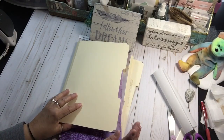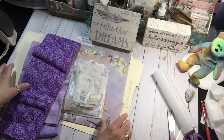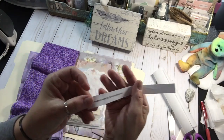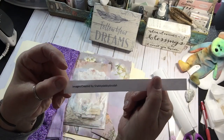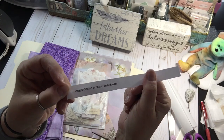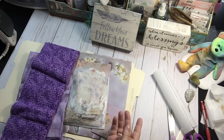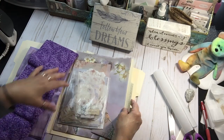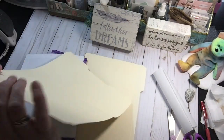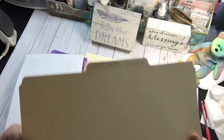So today, like I said, we're going to make a different cover. I have another kit from Shabby Dabby Doodah. I just really like the subtlety of the kits that she makes. The colors are very subtle — they're not bold and bright — and she has really lovely images. So this kit is called Lavender Serenity Positivity Gratitude.